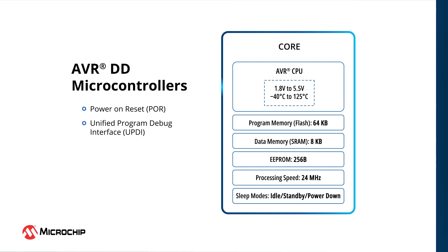They also include a unified program and debug interface, which allows in-circuit programming and debugging via a single pin.